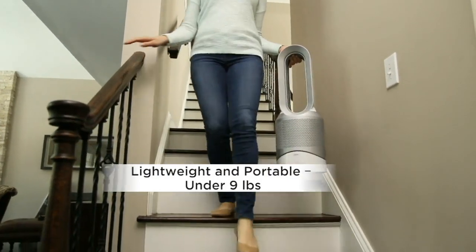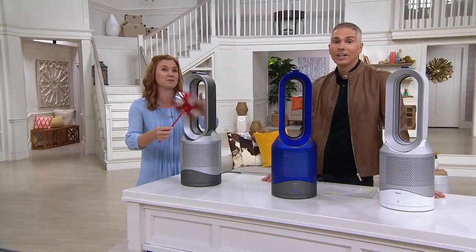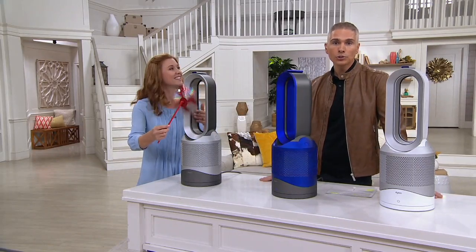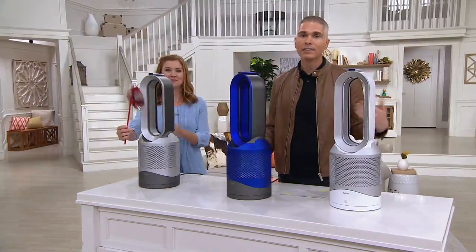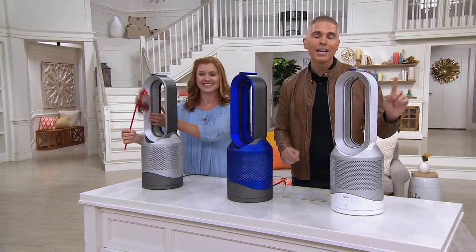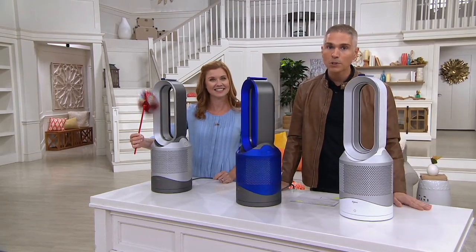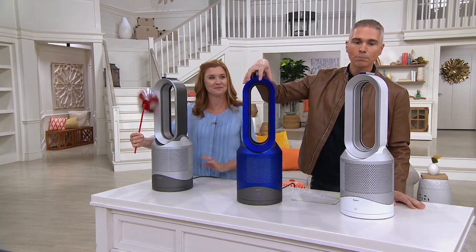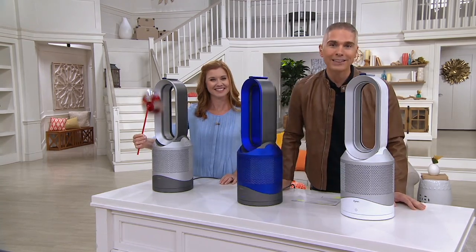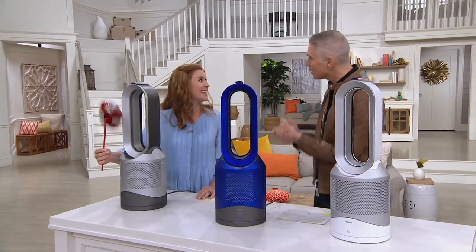You don't have to heat or cool the entire house — take this to the rooms you're spending time in. It's a great deal today, $200 less than Dyson's own website, and the two-year limited manufacturer's warranty still comes with it. If you use your Q Card, you can pay over nine months interest-free, which is about a dollar a day. The price goes up at the end of day Monday, and we don't have a ton — item number 35435. Debbie, thank you so much!